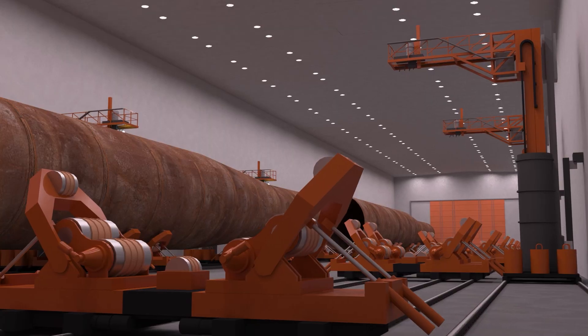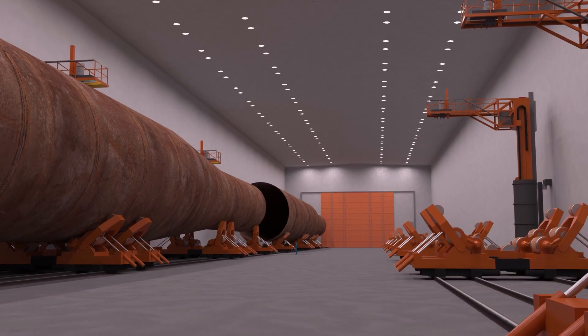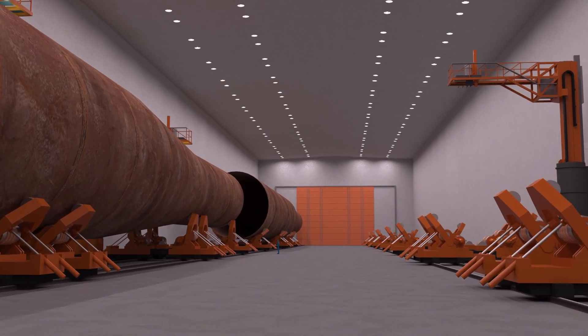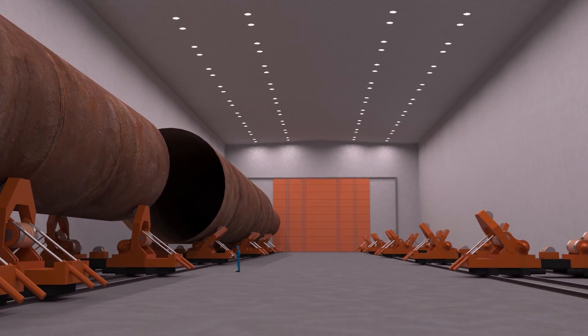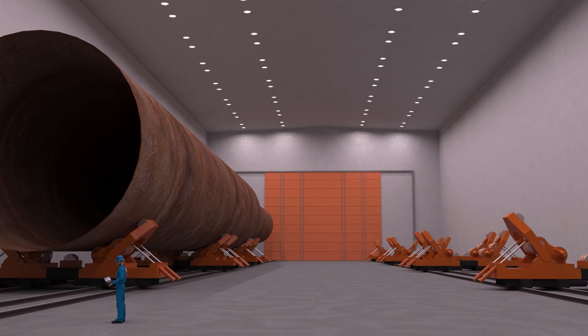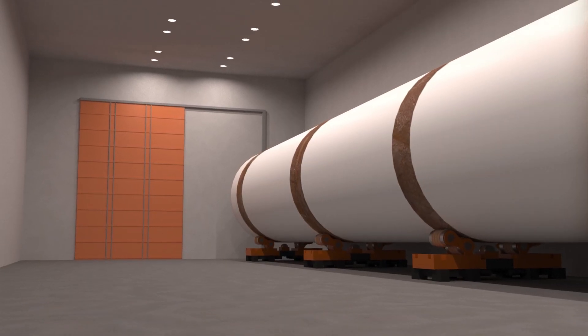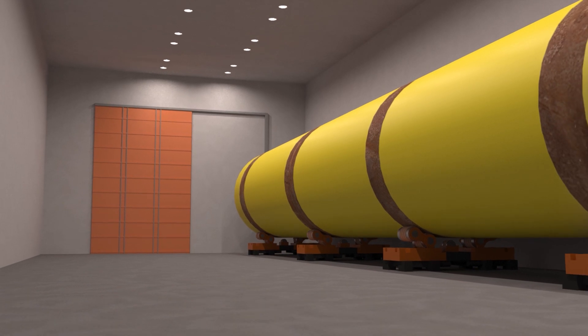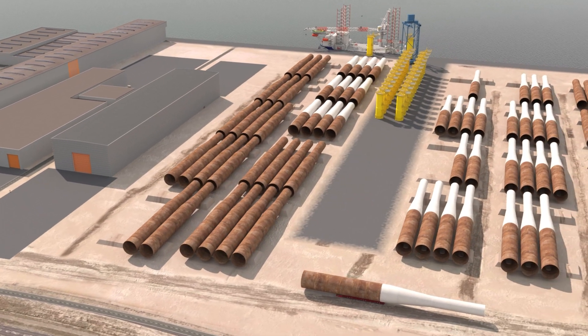The sections will now be transported to Hall E, where they will be assembled and welded on the inside, and then milled and welded on the outside. After this, the monopiles will rest for at least 24 hours before they're ultrasonic tested. After the quality check, the monopiles are coated according to customer specifications. Finally, they will be transported to the outside storage.